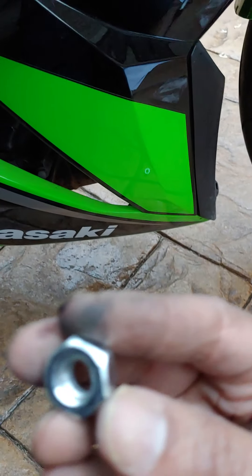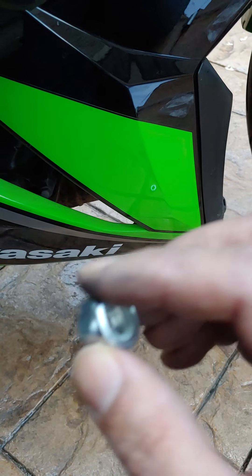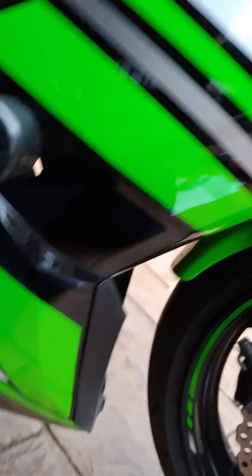It comes with a 10mm nut that you replace the existing one with in the same location. Once tightened, that would be the position.